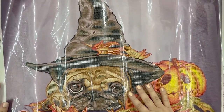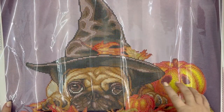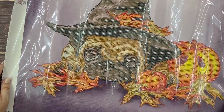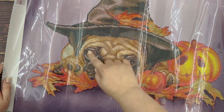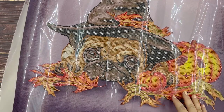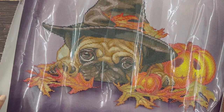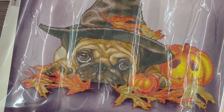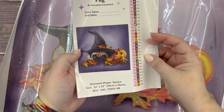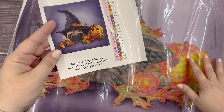The only parts of this that are going to be actual drills are the dog, the leaves, and the jack-o-lantern — the background is just printed. I'm going to try to maybe washi tape and section off this cover. I'm not really sure how to do that with a partial, but I thought maybe we could kit one of these up today so that it's ready to start for Drills and Chills — and I'm thinking this might be the one we do. Here is our kit-up sheet — this one has 36 colors and it's 56 by 56.